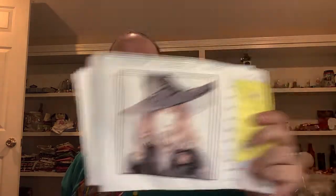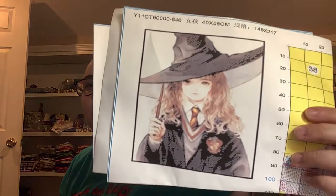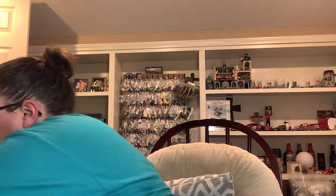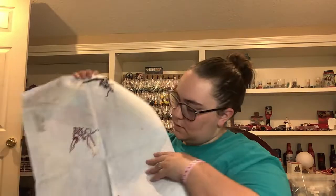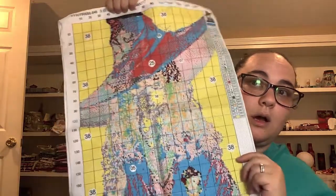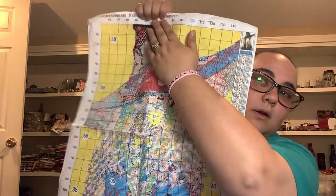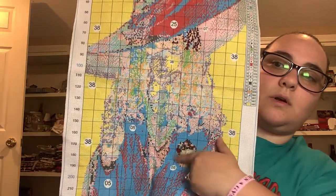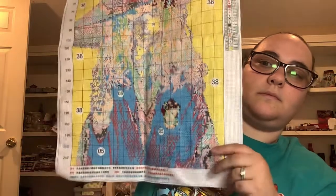Up next is another stamped kit. I think it was called 'Genius Girl' or 'Genius Witch' on the website - but honestly it's reminding y'all. This one is 11 count so it is way bigger. You can kind of see where I've stitched - yes, I traveled a lot and I don't care. Over here, here, up here, brought it down, and then came down here and worked on the crest on a robe. So I've stitched a little bit everywhere on her.